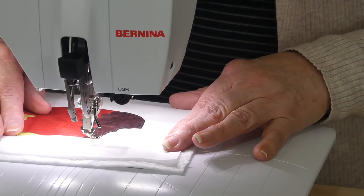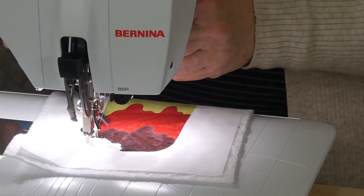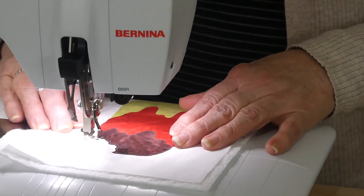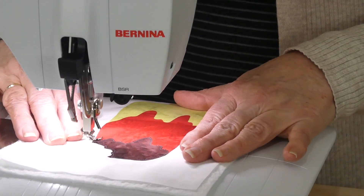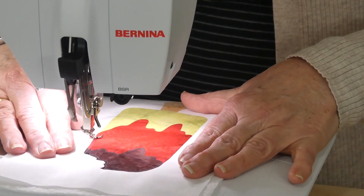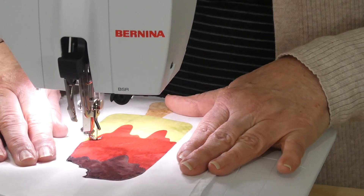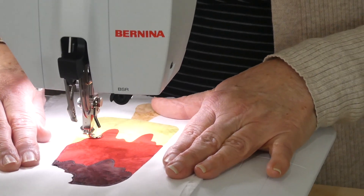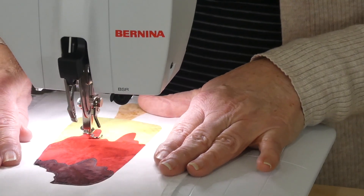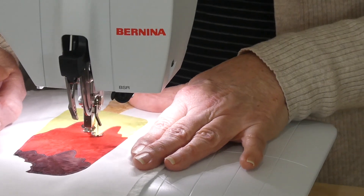Somebody took a big bite out of this, didn't they? And then I can keep coming — I'll just snip my thread — I can keep coming down here onto the next colour, and again I can just follow all those curvy bits. So I think you probably know what I'm doing now — you probably don't need to watch me do the whole thing. So I will come back shortly and show you when I get to the other end.